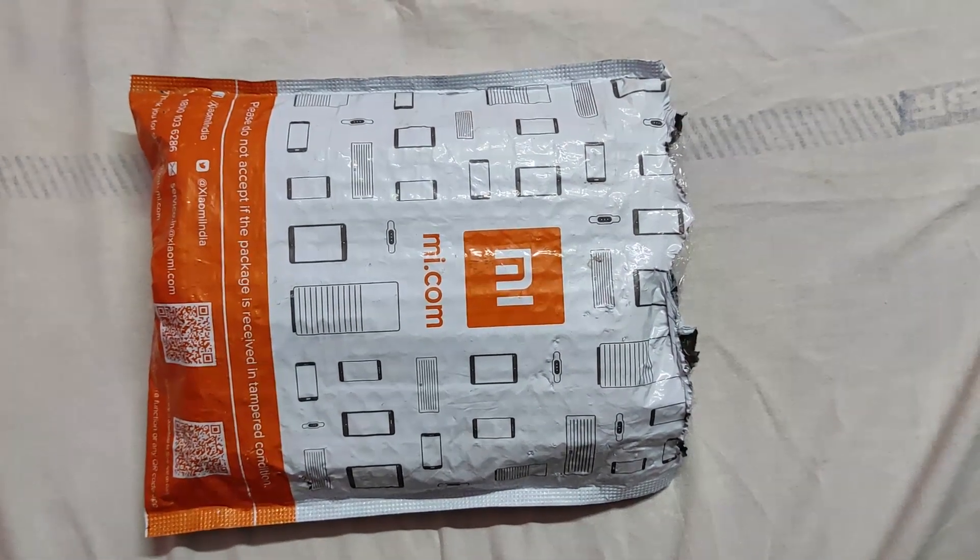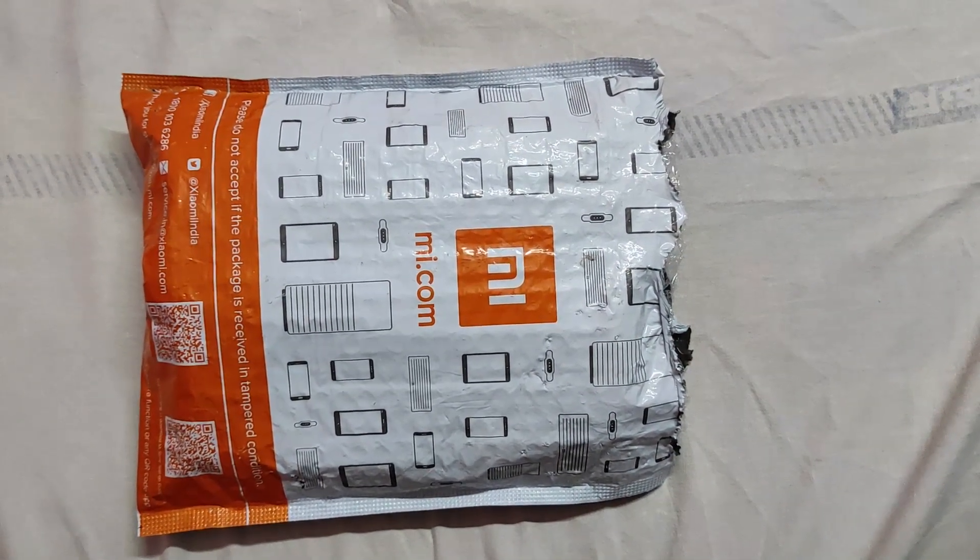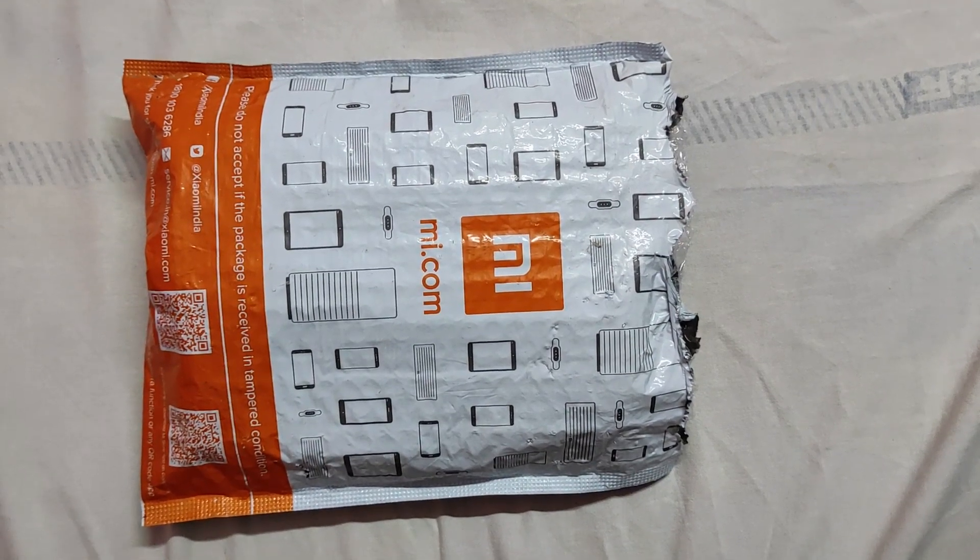Hello guys, welcome to my YouTube channel. My name is Tarun Singh and today I am going to unbox the Redmi Note 10 Pro Max. I have purchased this from mi.com website.